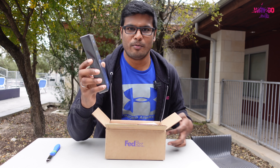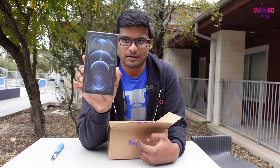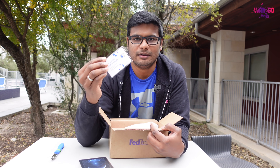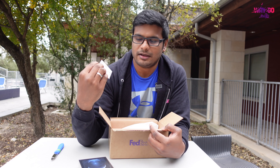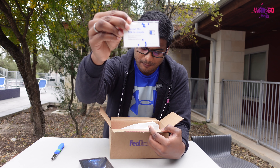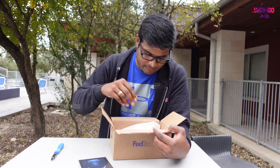This is an iPhone 12 Pro Max in a blue color — the latest color. There is a SIM card. It is an AT&T network. There is a visible service provider. We will switch it and see how to switch it.